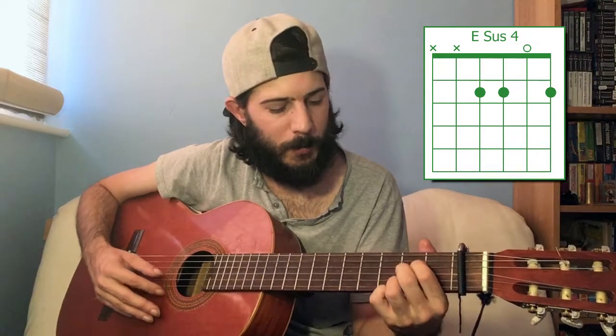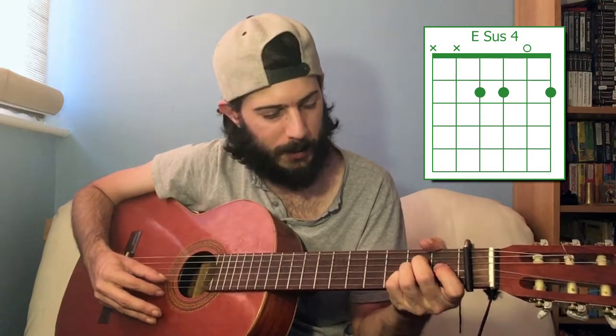E suspended fourth: you want to play second fret on the first, third, and fourth strings, leaving the second string open. E suspended fourth.